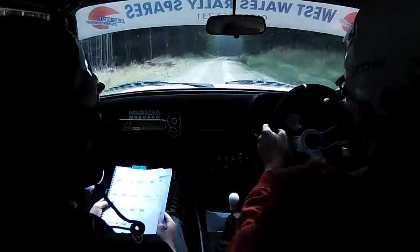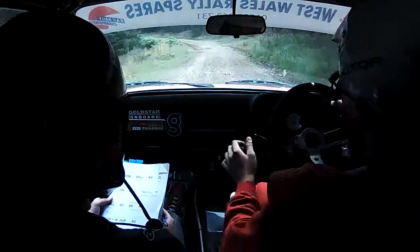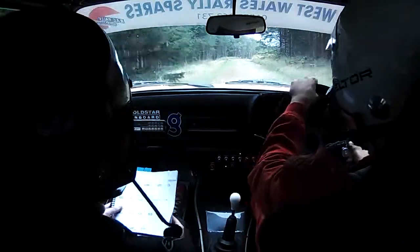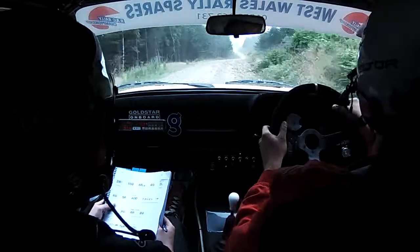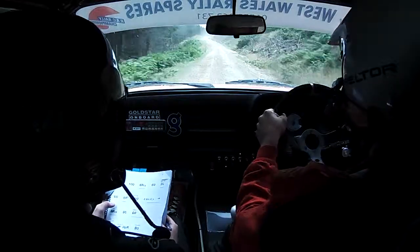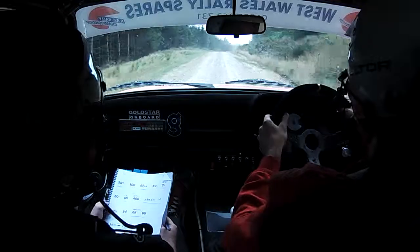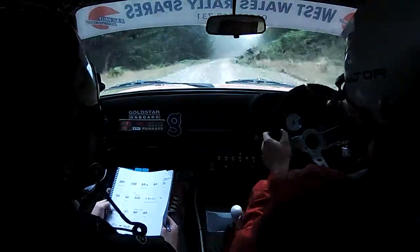6 right long, 60, 2 left, don't cut, tight. 60. Flat 5 right, go. 400. Oh yeah. 2 small crest into, flat 6 right long, 80. 6 right, keep going, keep going, keep going.